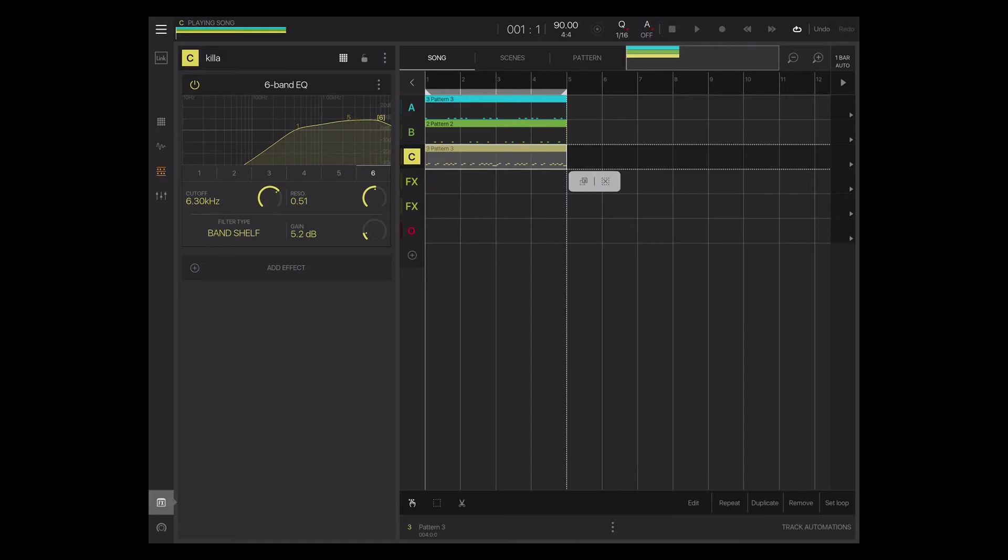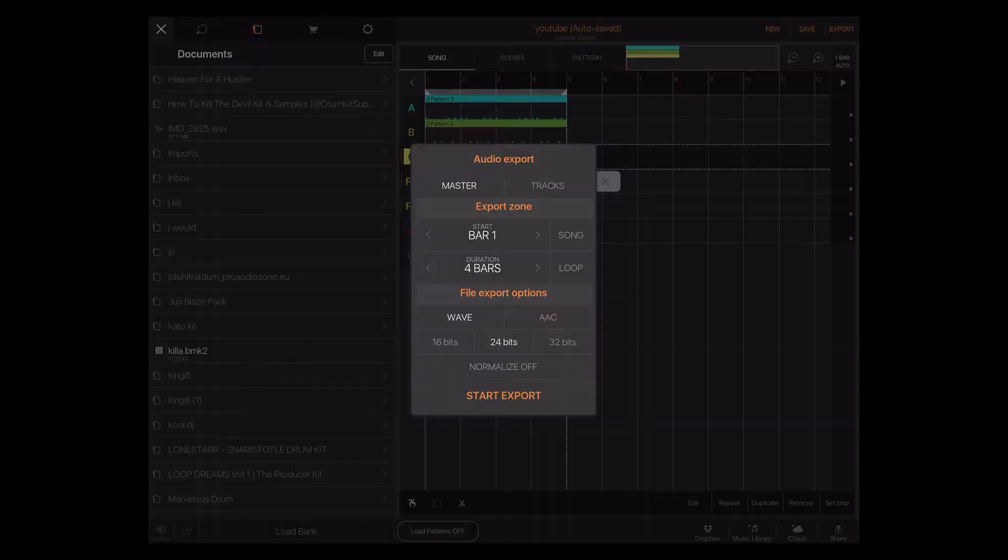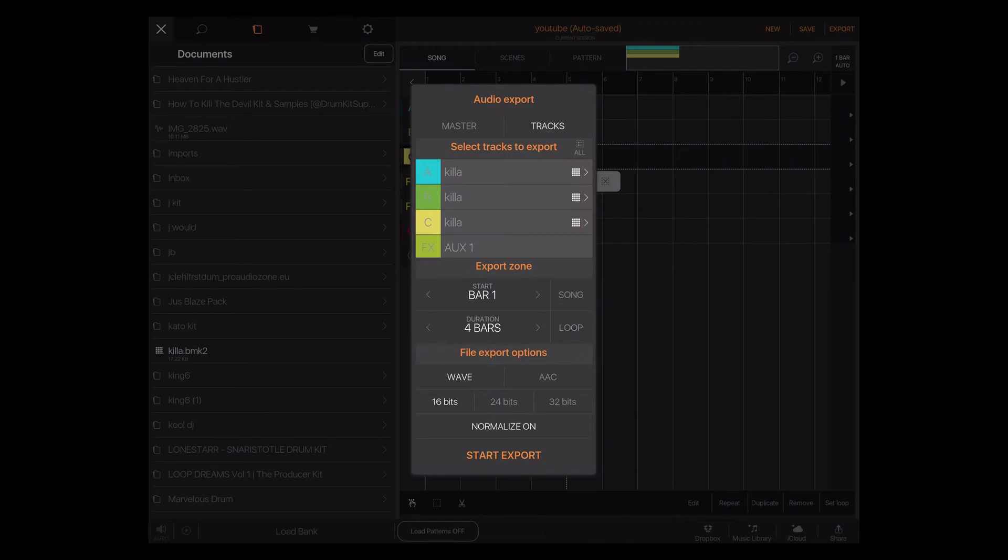Hopefully this was useful to you guys. Some of you may say you don't care about that, but I did the video for those that do care about having their drums separate. Let me show you this — when I go to export, I always do 16-bit normalize, hit the tracks, boom. I don't have to go into each individual channel because it's just the kick, the snare, the hats, and whatever else I may have. That's my stems right there. Hit export and I'm good.